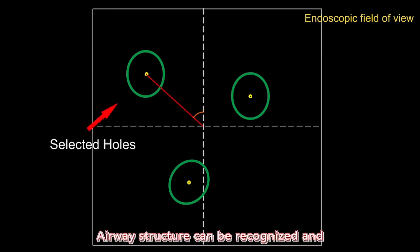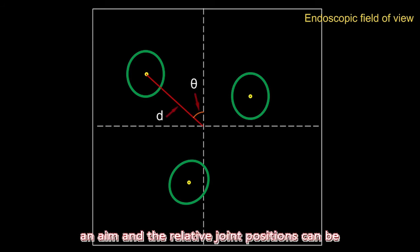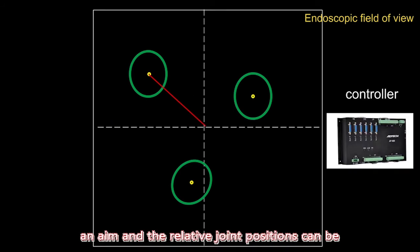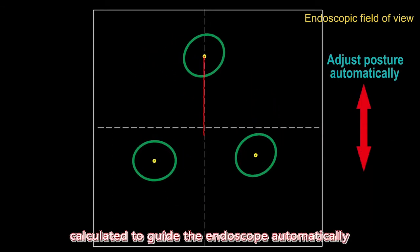Every structure can be recognized and highlighted from the image of the endoscope by a deep learning algorithm. The surgeon can choose a target, and the relative joint position can be calculated to get the endoscope automatically to the chosen position.